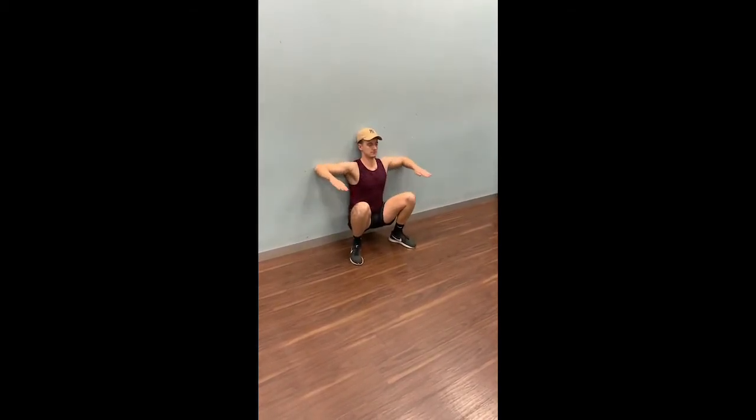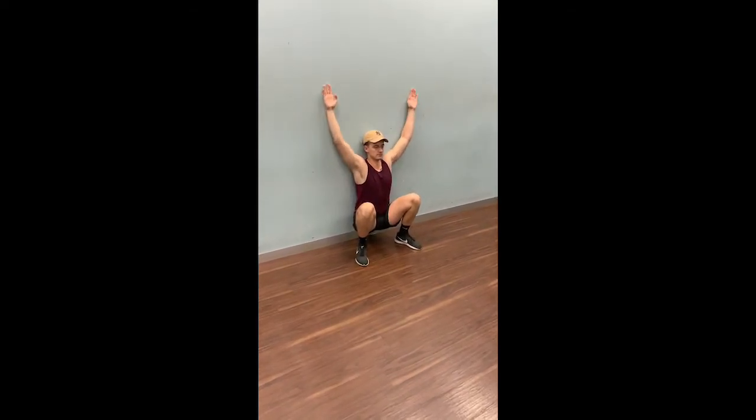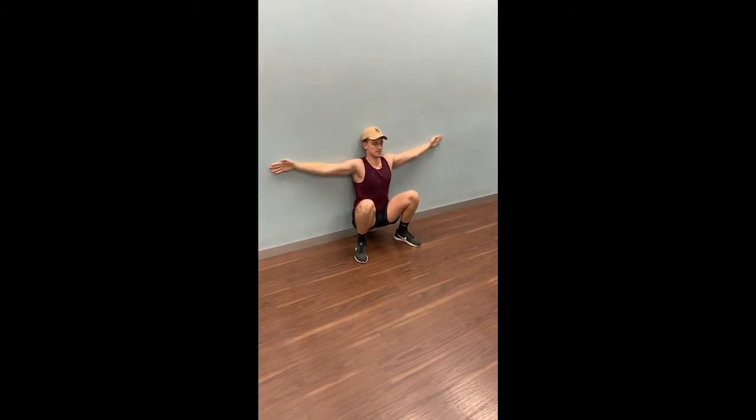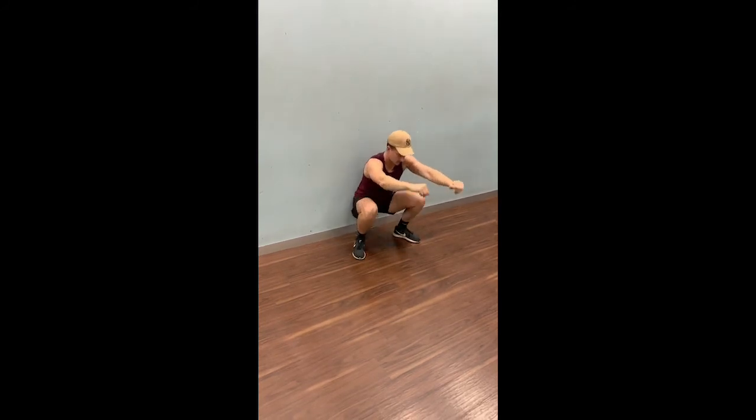Now once you have got the position down packed, you may bring your elbows up to shoulders, hands to the wall, and then bring both your arms up above your head. It's a beginning process. Make sure you practice the movements one at a time before you progress.